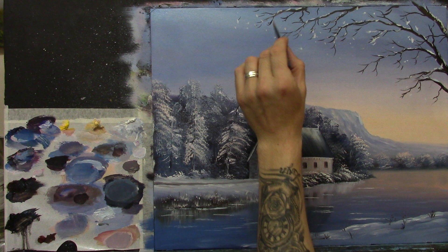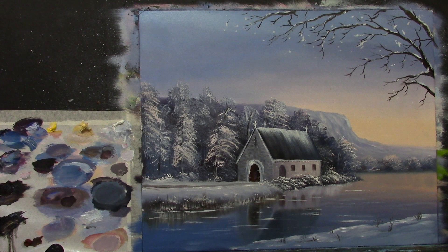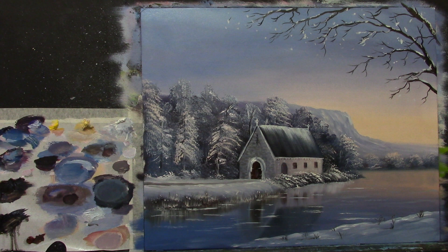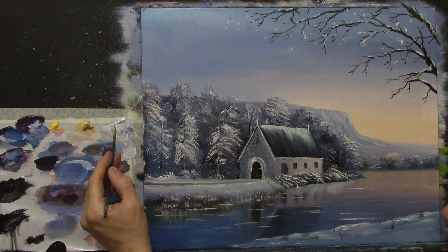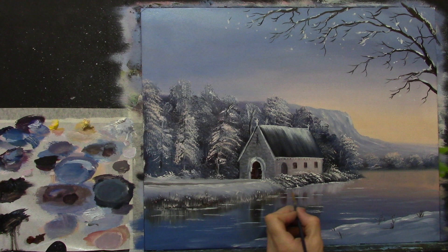I think that's pretty good — I'm quite happy with that. I want to put two people walking on the footpath because this church is known for lots of people getting married there. I think a lot of people will relate to the painting when they see a couple walking up the footpath, so I might put something like that in.